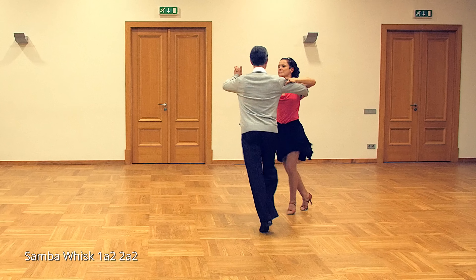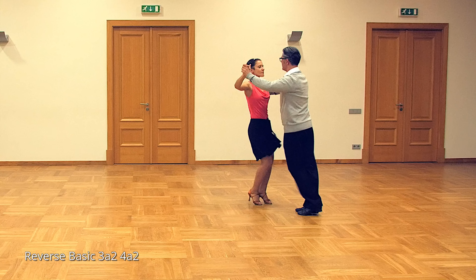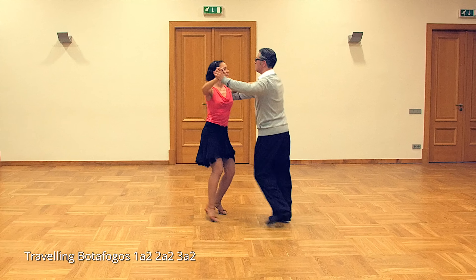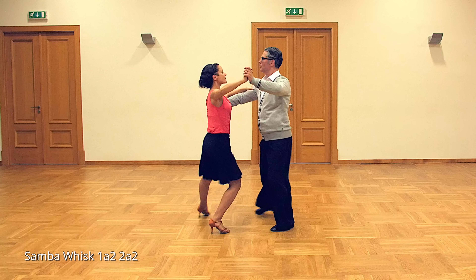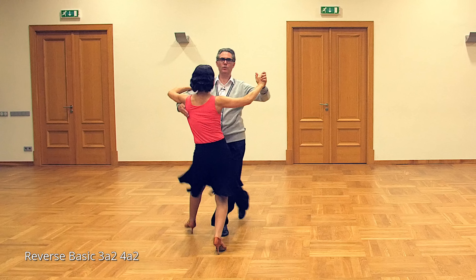Let's do traveling Botofogo with the count. We start in close position — five, six, seven, eight, one-a-two, one-a-two, one-a-two. Let's do again: five, six, seven, eight, one-a-two, one-a-two, one-a-two.